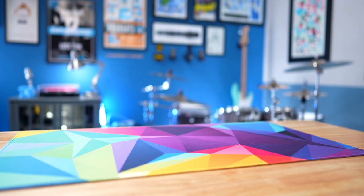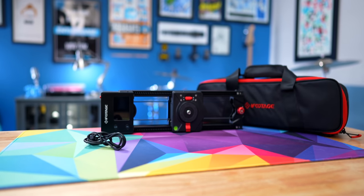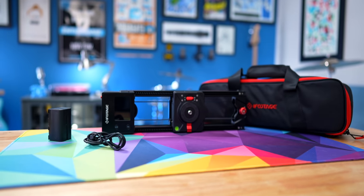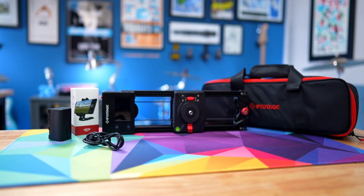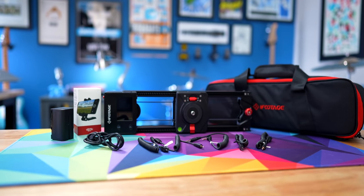iFootage sent me the bundle package of the Shark Slider NANO, which has an MSRP of $669 at the time I'm recording this video. The bundle includes the slider itself, a USB-C charging cable, a carrying case, an NPF 750 battery, a smartphone mount, and five different shutter cables so you can control your camera remotely with the slider. We'll talk about that — I've had some issues with it, but I think it's user error.